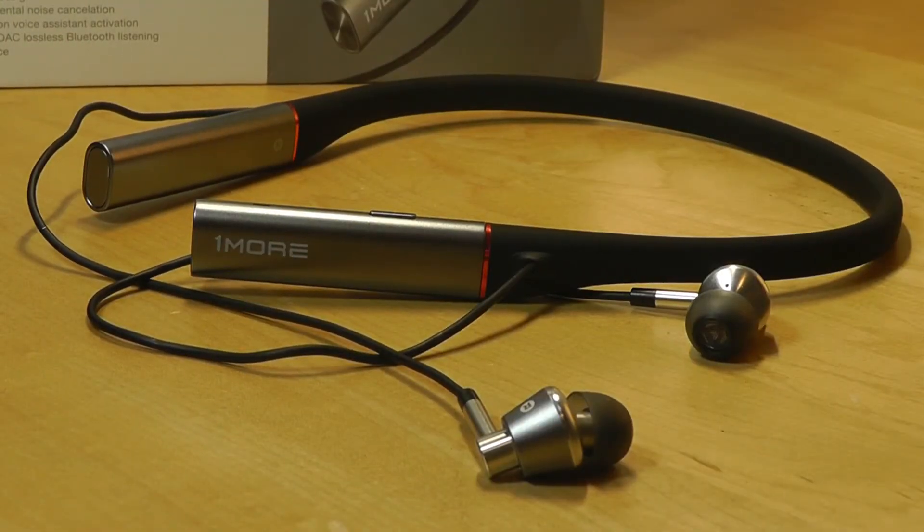Moving into sound quality — these are ridiculously good. They sound perhaps even better than many over-ear style headphones you'd buy for $100 or $150. There's a ridiculous amount of bass and also clarity in the mids and highs. As far as earbuds go, these are probably one of the best sounding you'll find — on par with the regular Triple Drivers, which are critically acclaimed. Everything sounds crystal clear and you hear all the layers of the music, all the nuances. It's a very impressive, almost amazing experience.